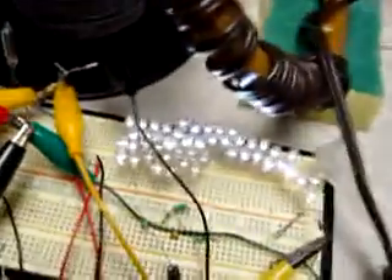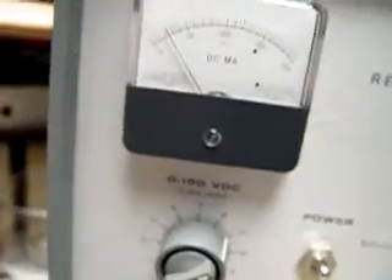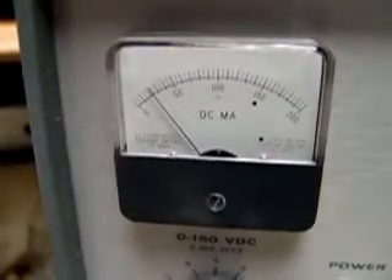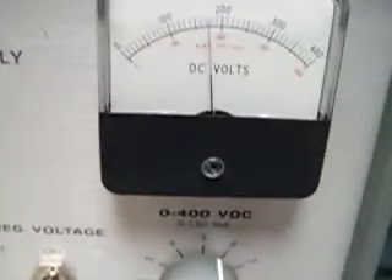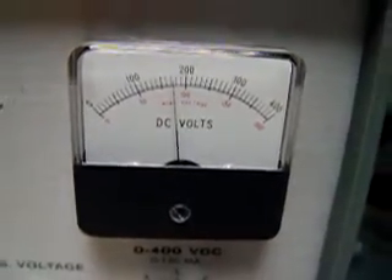It's definitely not as efficient as a transistor. It's pulling about 25 milliamps and operating at 160 volts, which is kind of pushing this little triode.